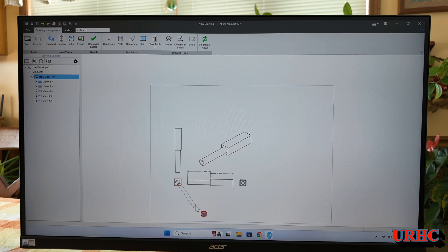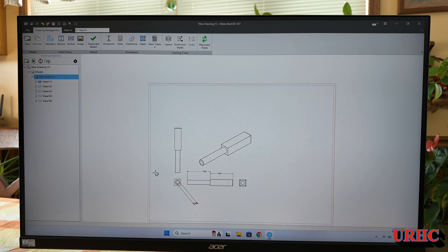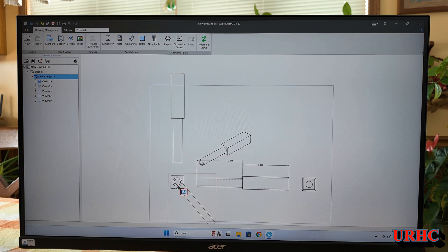Let me throw a dimension on there. You can actually change what they look like — you can change the standard: DIN, ISO, ANSI — all kinds of choices. I haven't fully set it up yet but I'm just learning and having fun. You can change the scale and when you change the scale of the main view the other ones are tied to it and change also. You can do simple sections and everything else.